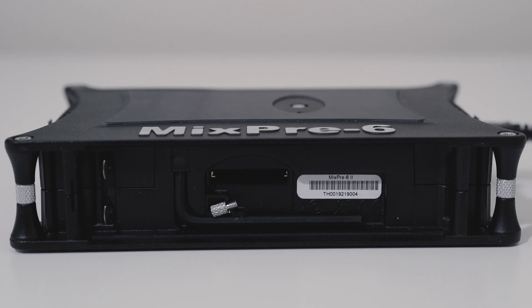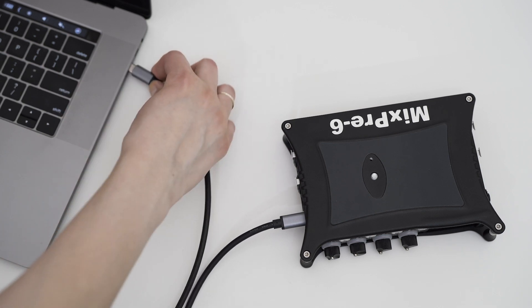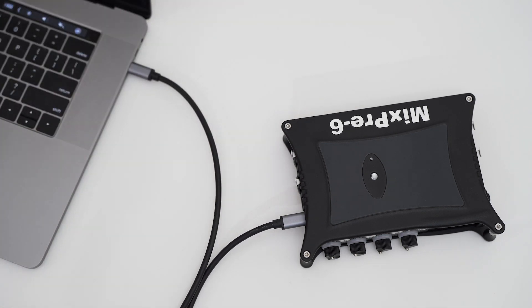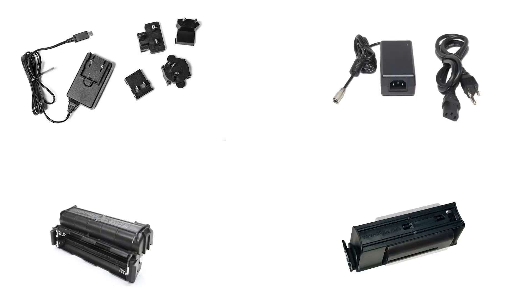Each MixPre 2 is an incredibly versatile device. It can be used as a portable recorder by recording to an SD card, and as a USB interface by streaming to a computer over USB-C. There are a plethora of powering options, from USB power to DC power to AA batteries and L-mount batteries. MixPre 2s can both send and receive LTC timecode and receive timecode from DSLRs over HDMI. Sound professionals from all specialties — field audio, sound effects, audio for film, voiceovers, podcasts, and music — capture audio on their MixPre 2.